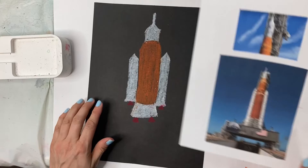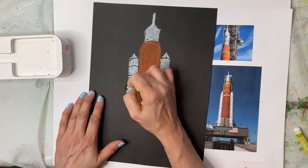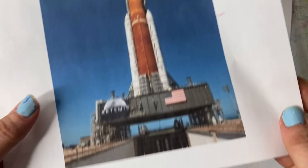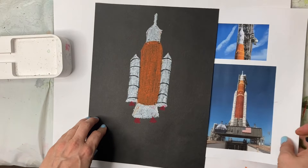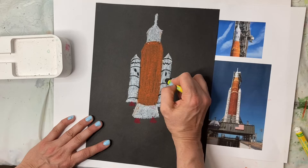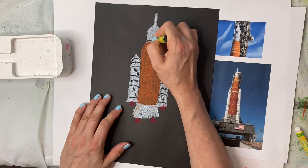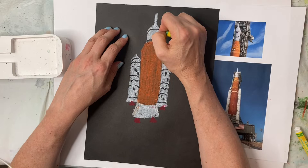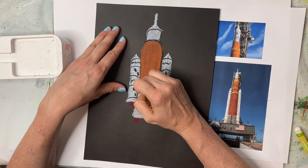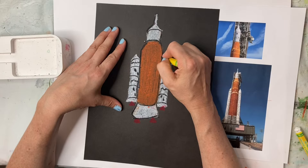Now I'm going to add some details. You can see here that there are curves, so I'm going to do curves and space them out. You can kind of decorate it the way you want, but you can see there are squiggly lines and other types of lines. I might just do some squiggles and then some straight ones like this. I'm also going to separate the orange and black sections with a line, and then outline the whole thing in black — even on black paper, it still looks good and makes everything stand out.